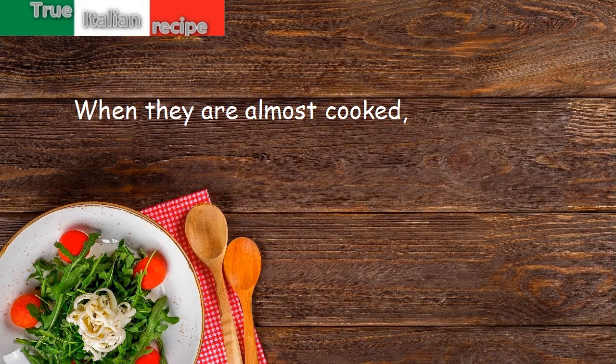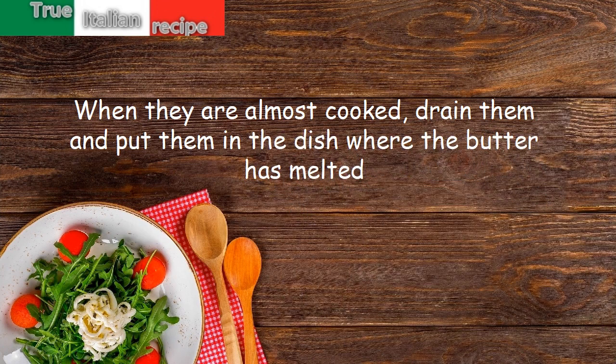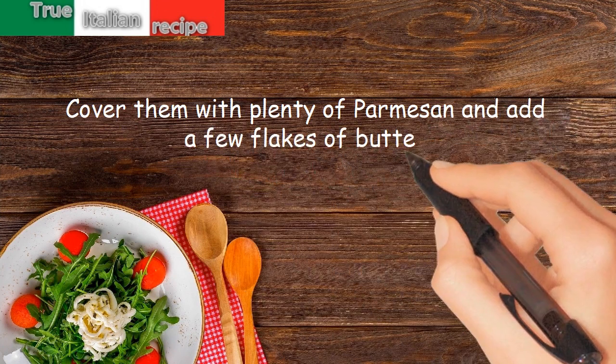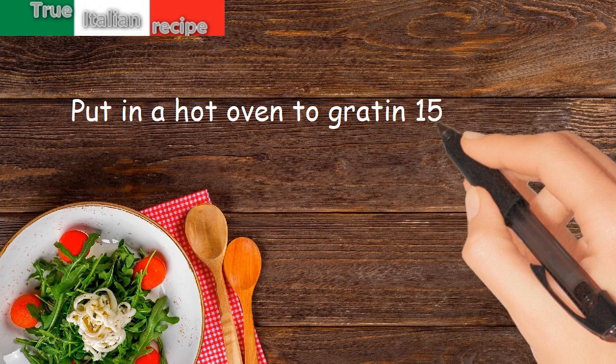When they are almost cooked, drain them and put them in the dish where the butter has melted. Cover them with plenty of parmesan and add a few flakes of butter. Put in a hot oven to grot in 15 minutes.